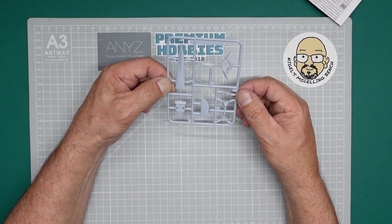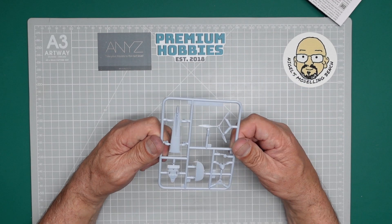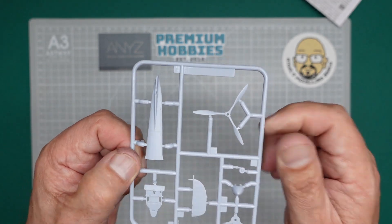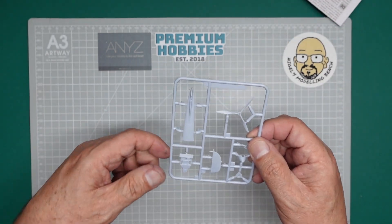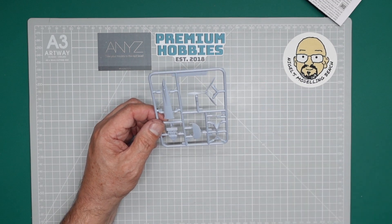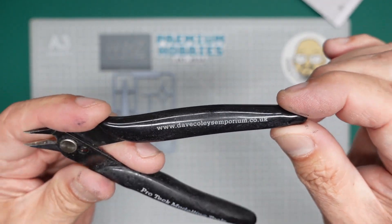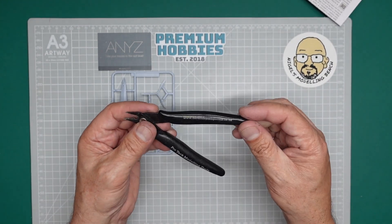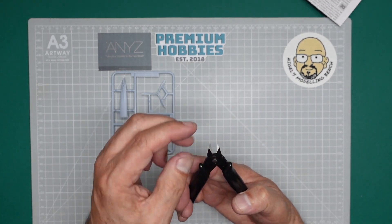This is the waste part of the model; all the parts in here are the parts you're going to use. The first thing we have to consider is how we're going to get these parts off. Now to cut them off we're going to get something like this — a sprue cutter. These come from davecoleysemporium.co.uk. If you buy a half-decent kit from Dave Coley's Emporium, invariably you will get a pair of these thrown in the kit for free.